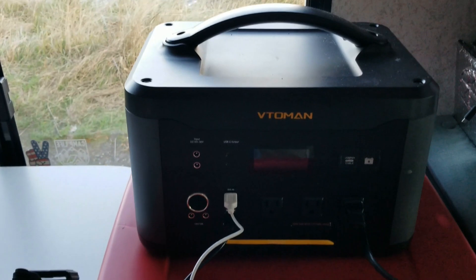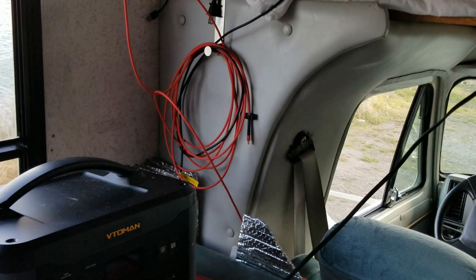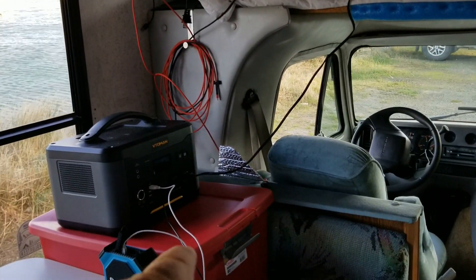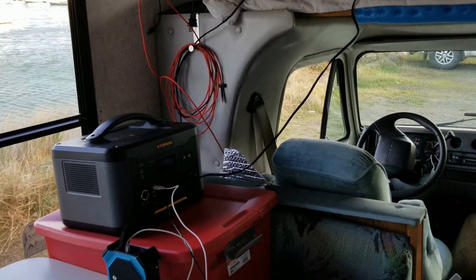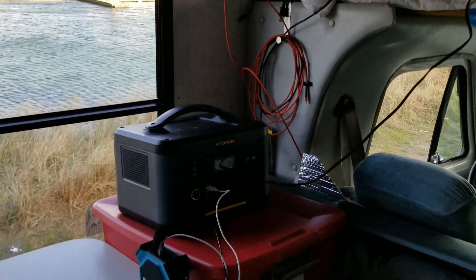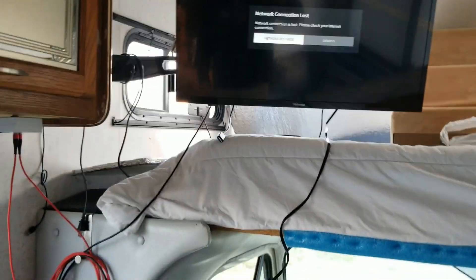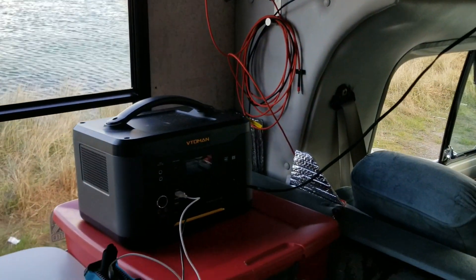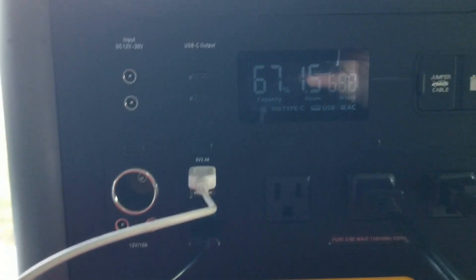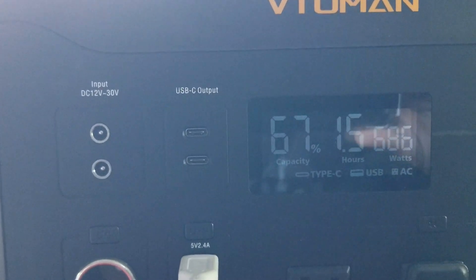I've got a pretty good situation here in the motorhome — it's just sitting up there in one of my cases. That's a good spot for the Vito Man. I'm down to 67 percent, 686 watts, but I'm cooking me some toast.